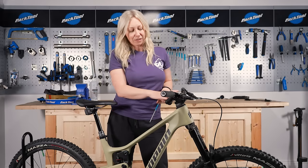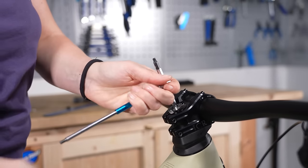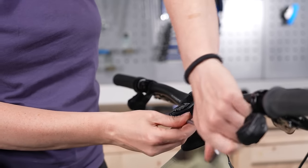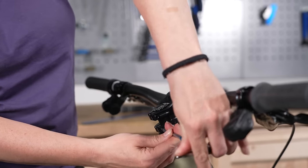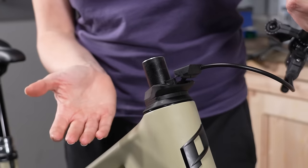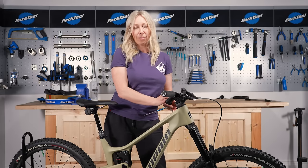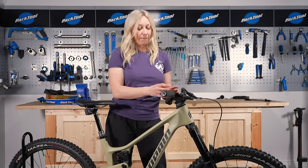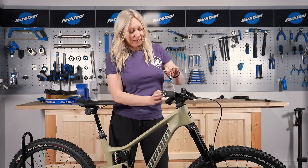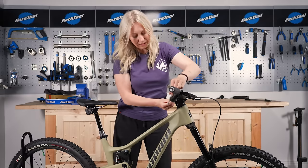To change the height of your stem or handlebars, you'll need to release the bolt at the top — your headset bolt — and release the stem bolts. This allows you to take off the stem and the top cap and rearrange the stack of spacers underneath your stem. If you wanted to lower your stem, you'd take one or two spacers off and put them on top. If you want to raise your stem, you'll need to get some spacers to put underneath.